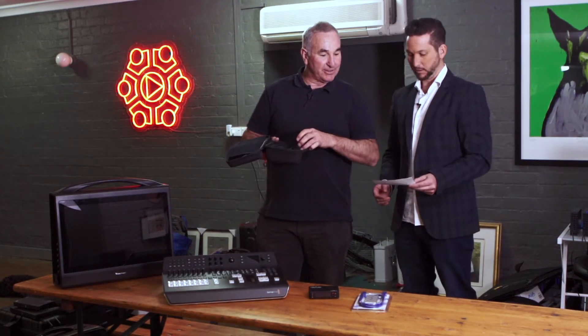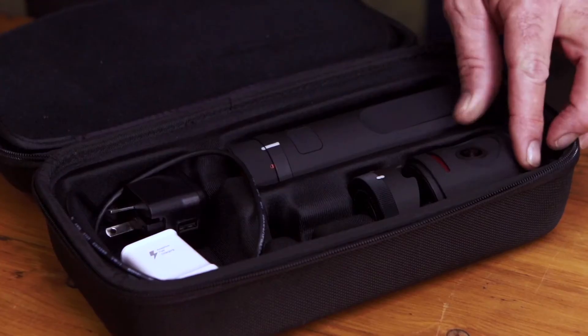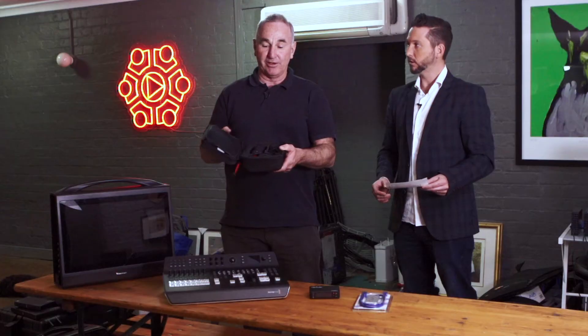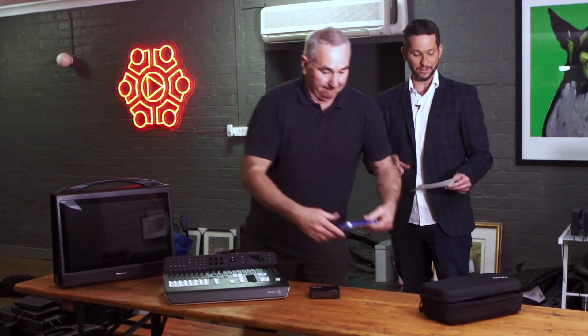We've got that for $600 and then there's the Mevo bundle, which gives it a 10-hour battery life, Ethernet connectivity, and makes it waterproof — that's $940 with the case. We've got the bundle as well, so we can endorse it.